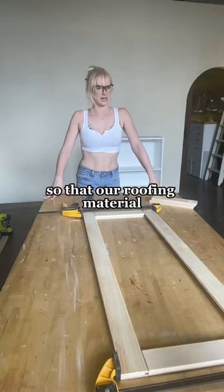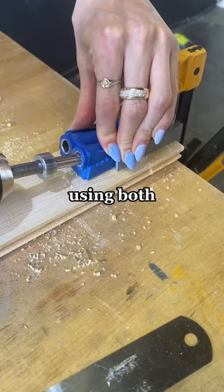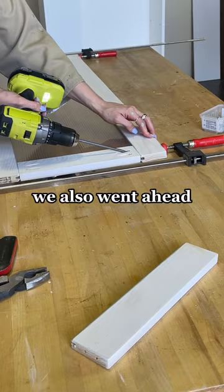So I went ahead and started making the doors. I used tongue and groove wood panels so that the roofing material could just slide into the frame. I cut these to size and attached the wood frame together using both pocket holes and some wood glue.